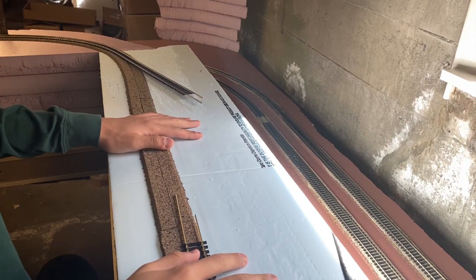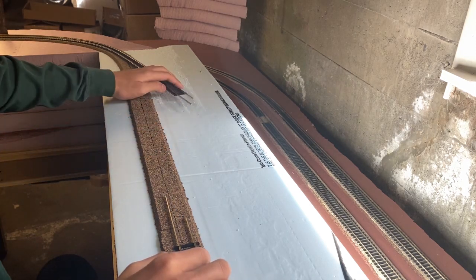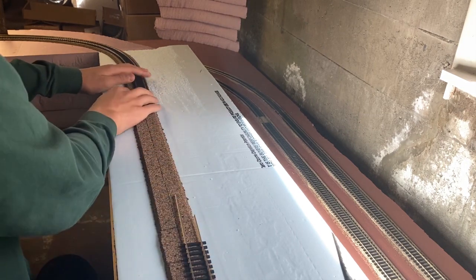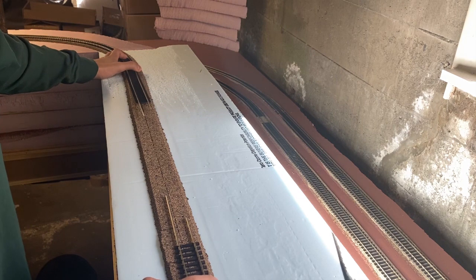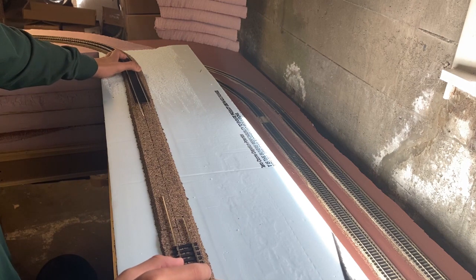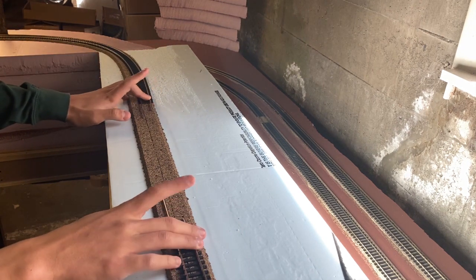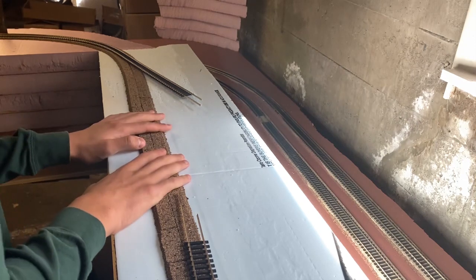All right, so we're up here on the section of track that we need to be connecting. As you guys can tell, this is one side of the track and this is the other side — it is currently just nailed down. We're still testing out how this is all going to go together, but basically all I really need to do is trim these down so the rails are equal length to the shorter ones, and then cut a custom size piece of track that'll fit in the middle.